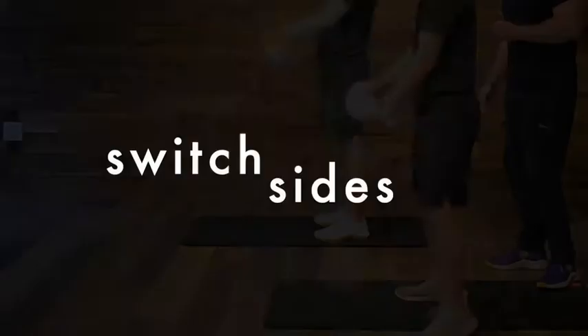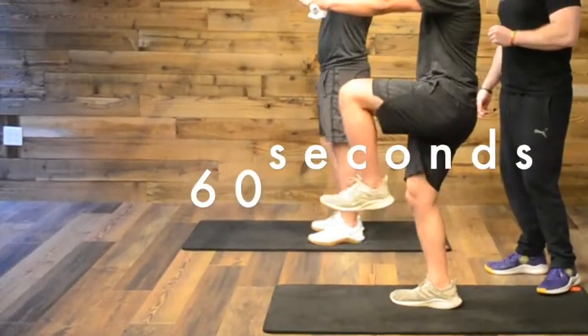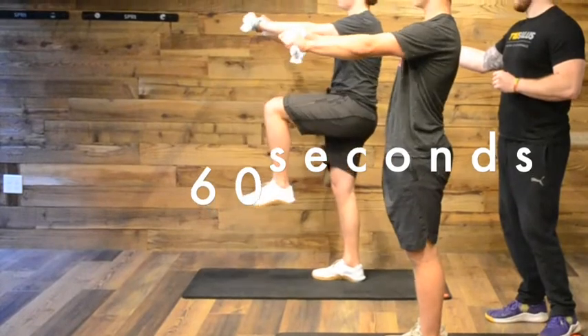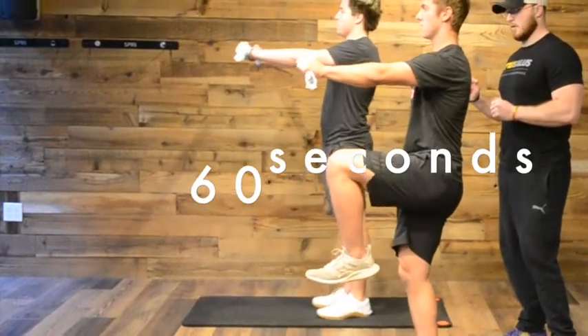Good, let's go ahead and switch sides. Pull apart, drive that left leg up, hold it for a second at the top.